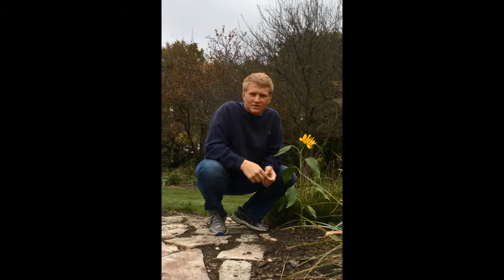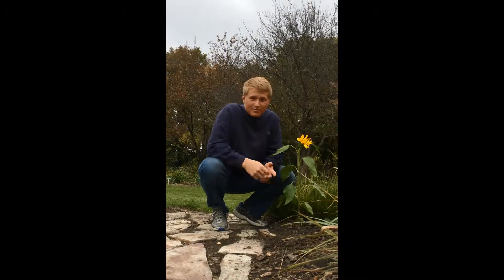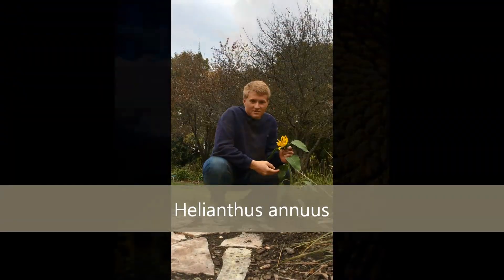Hello, my name is Derek Perkins and I am out here at the Iowa Arboretum. Today we're going to be talking about the sunflower, also known as Helianthus.